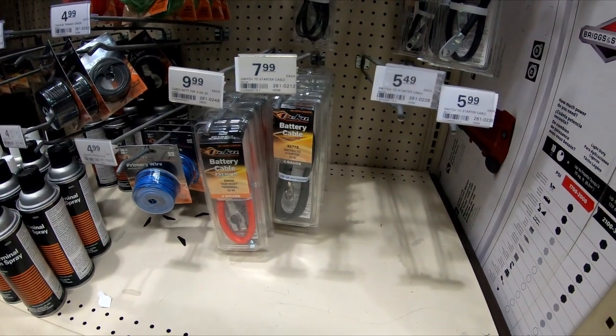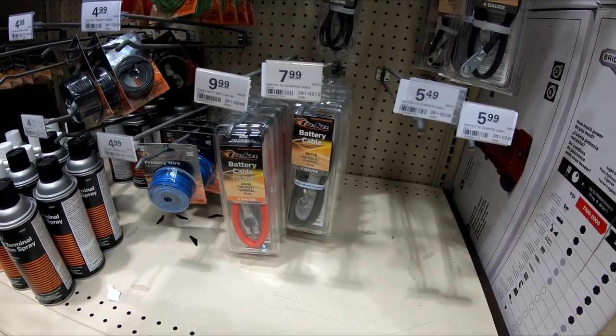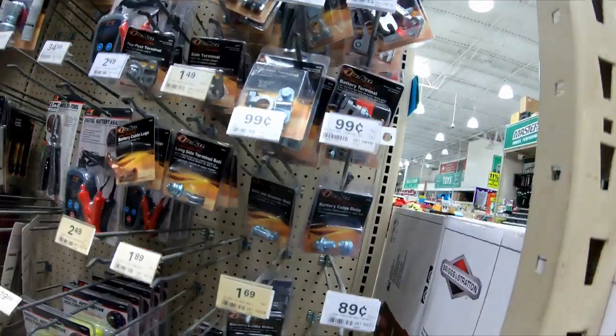Good evening. We found our connections. Welcome to Menards. We're at Menards. Should we just get that? I don't think that's big enough. I think we need to get this one.